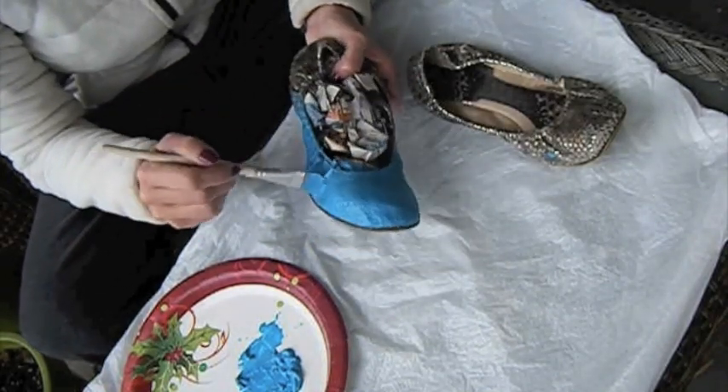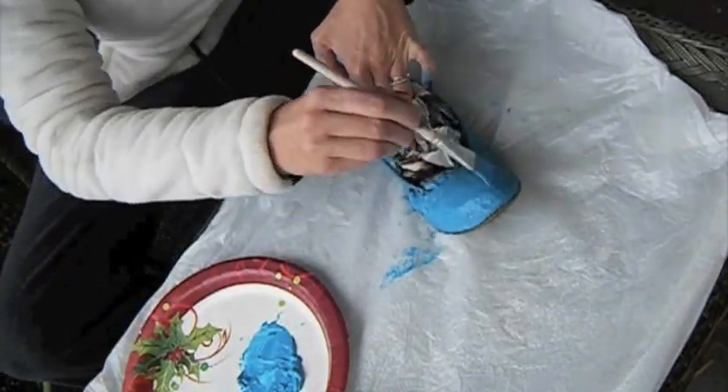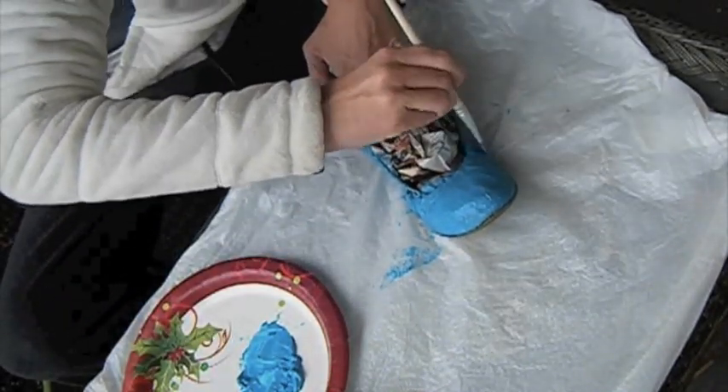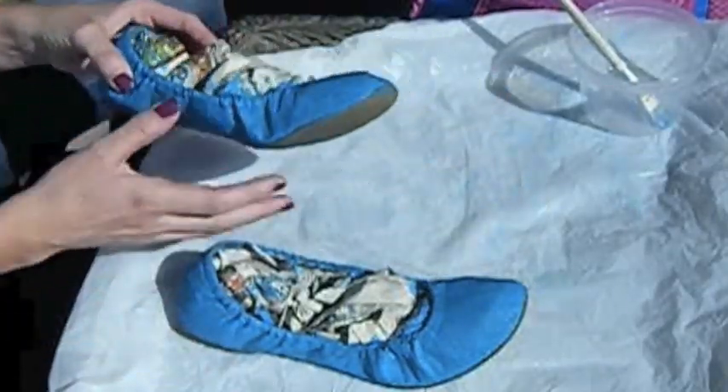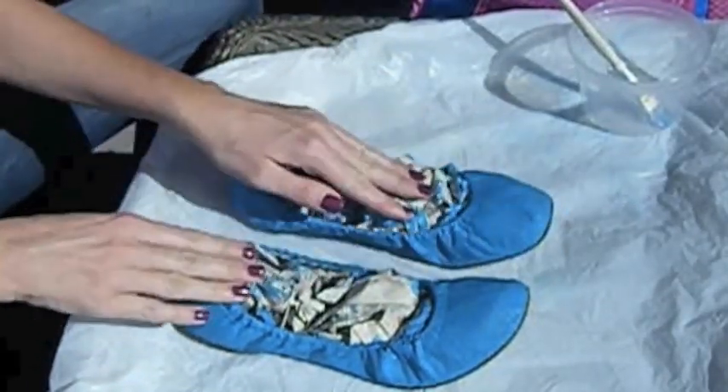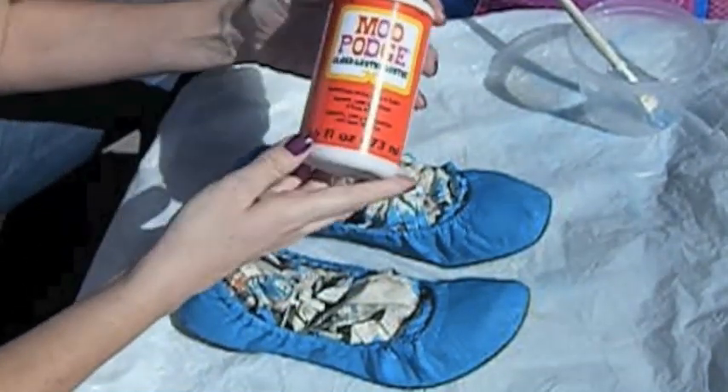I'm going to let it dry for tonight and continue tomorrow. Okay, so it's completely dry, so we can continue with the second step.